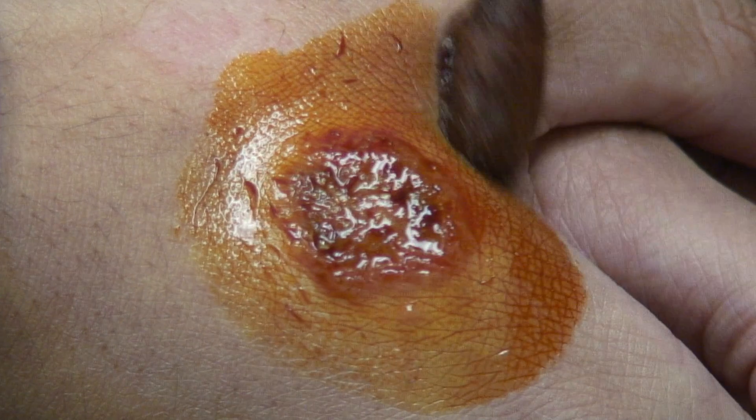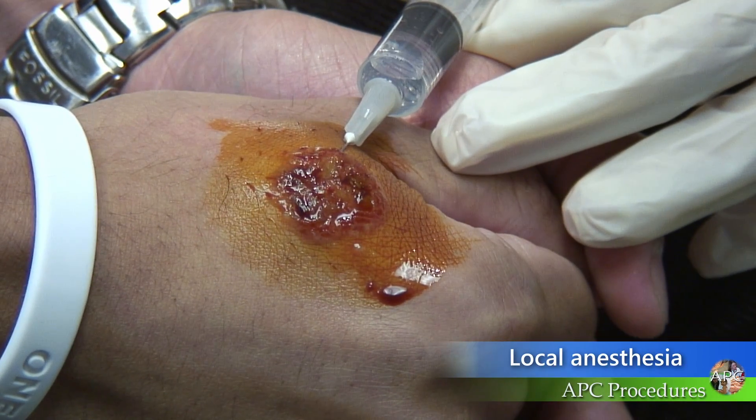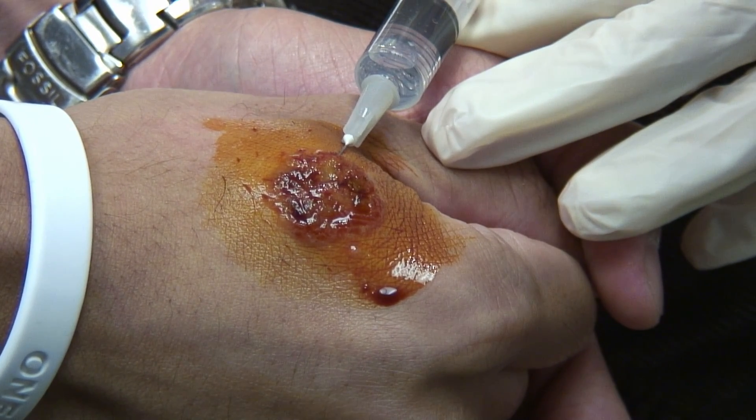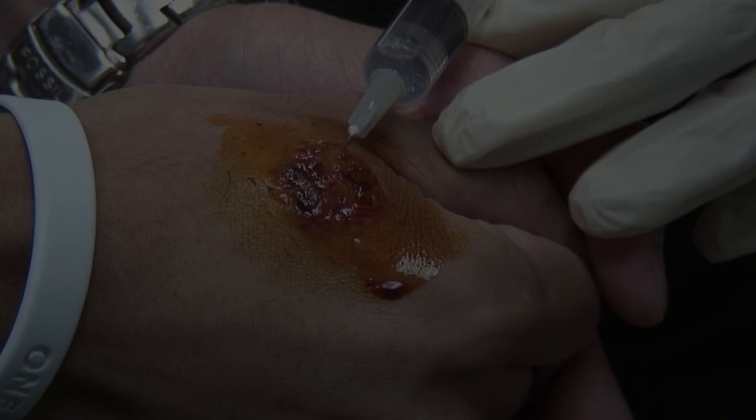Cleanse the site with alcohol or betadine solution. Infiltrate anesthesia around the lesion, or the part of the lesion that will be biopsied, in a large enough wheal to make sure that there is enough anesthesia if suturing is needed after the biopsy.